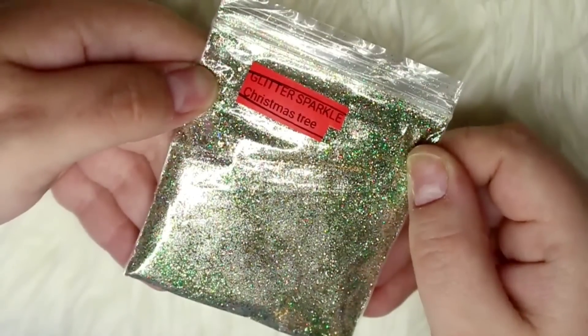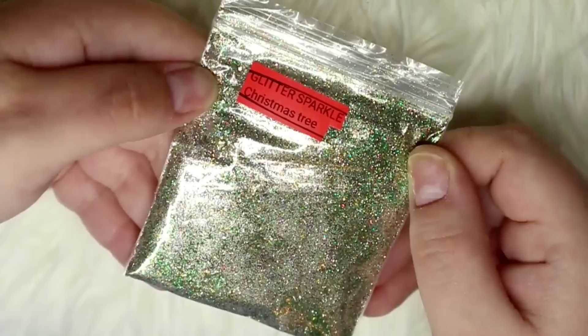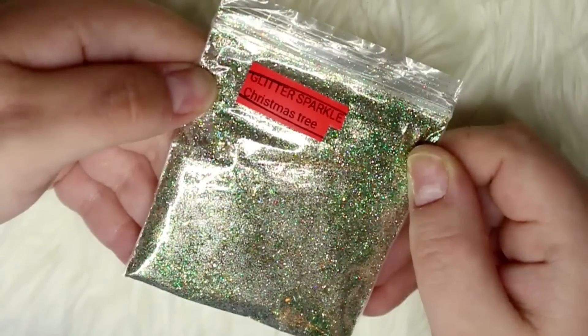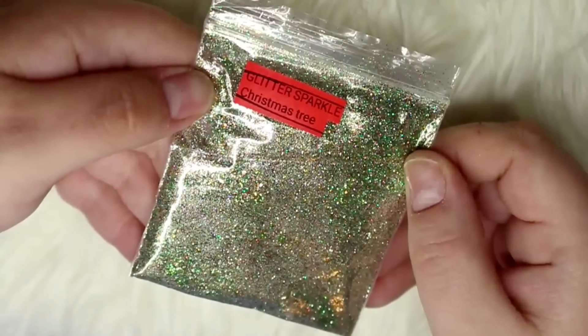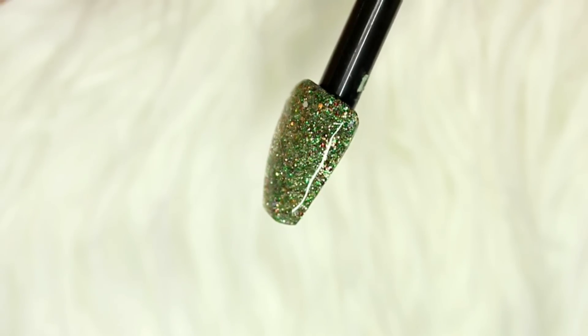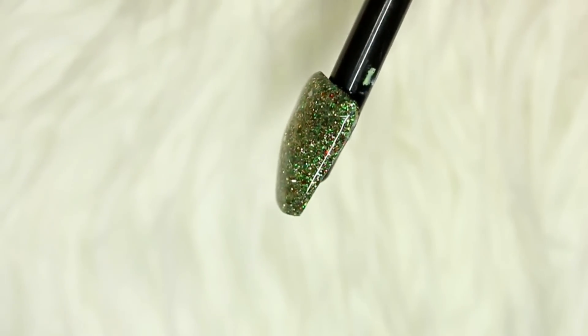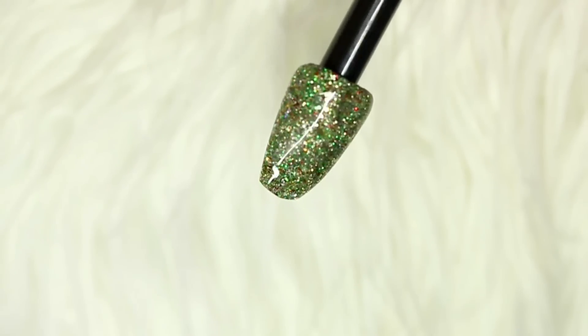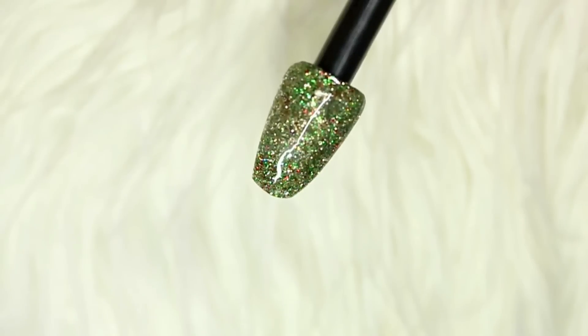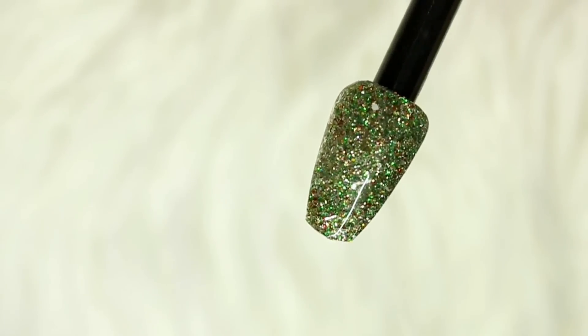The last glitter mix from Glitter Sparkle is called Christmas Tree, and it's another predominantly green and gold mix. It has lots of different colors so once it's on the nail it shines so pretty — it actually looks like a little glistening Christmas tree with the burnt ambers, whites, greens, and golds in it. It has so much character and is really beautiful.